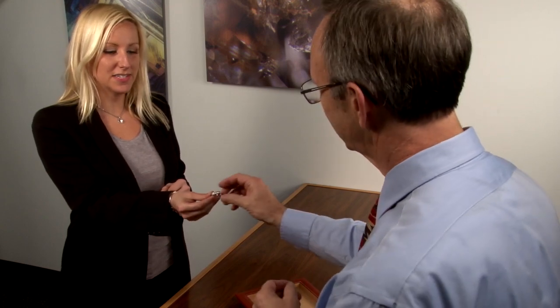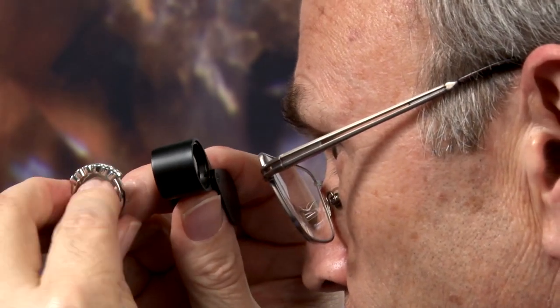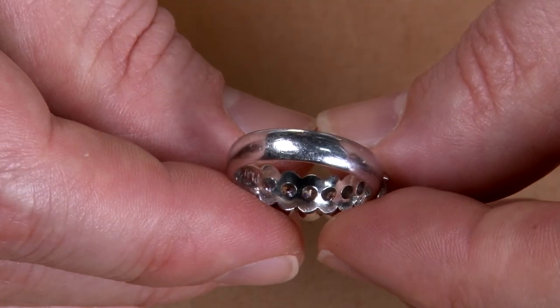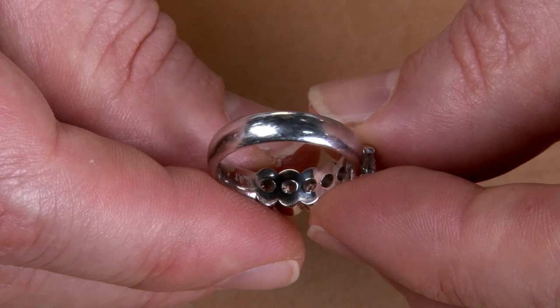When a platinum piece is brought into your store for polishing, follow these steps for best results. First, inspect the ring and communicate any damage to the customer. Through normal wear, platinum rings acquire a natural patina and marks.